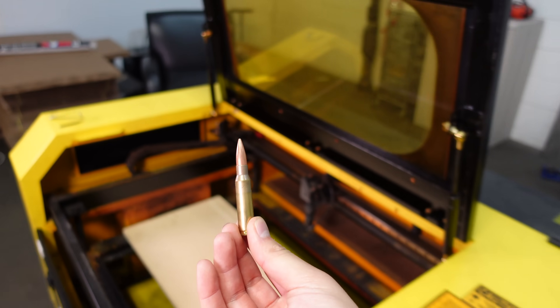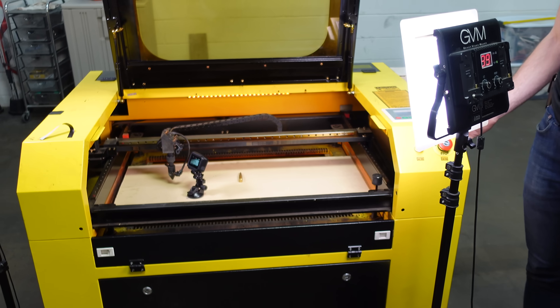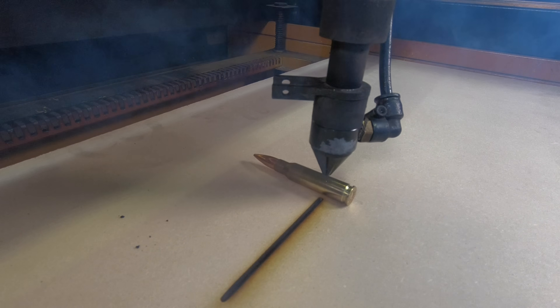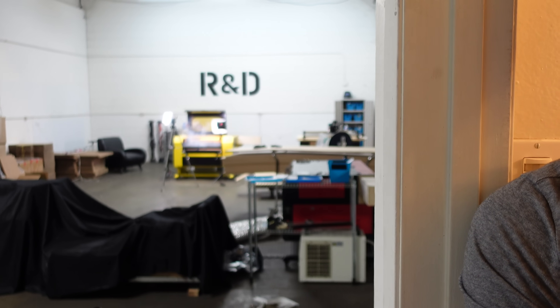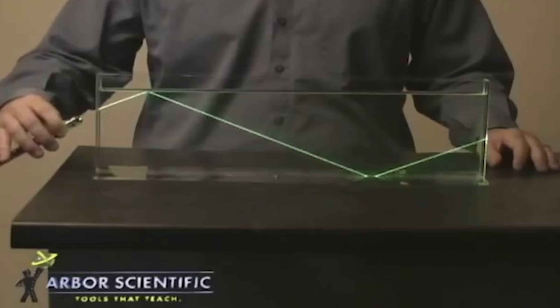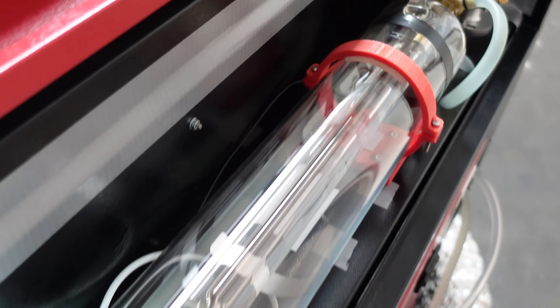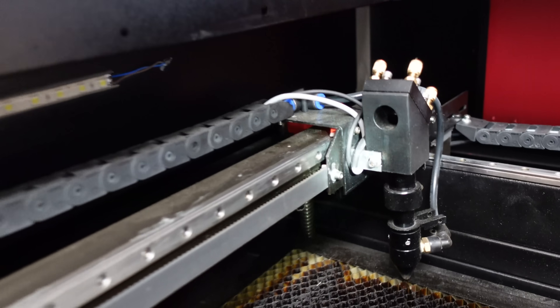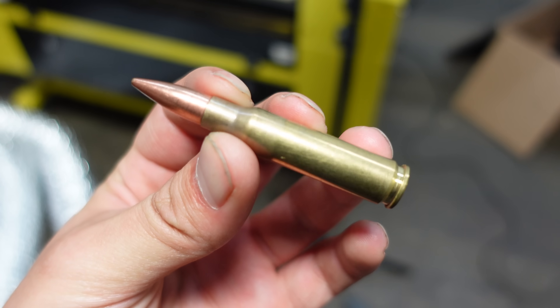So next up is a bullet. We're gonna take a brass bullet, 308, put it on the board and just cut over it and see what happens. I didn't hear anything — not even a mark. And that makes sense. Without getting too scientific, because I'm stupid, lasers are actually just super intense beams of light, and light reflects. The powerful laser beam is located on the back of the machine, reflected off a series of tiny mirrors angled to eventually hit your workpiece. So it makes sense that the shiny brass surface of the shell casing reflected that light and had zero effect.